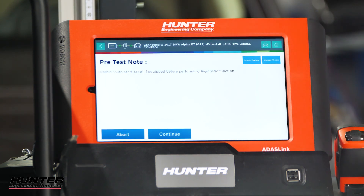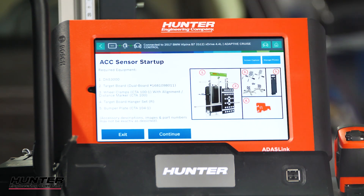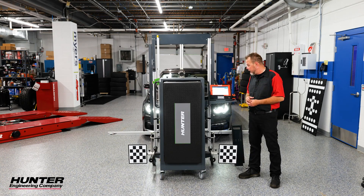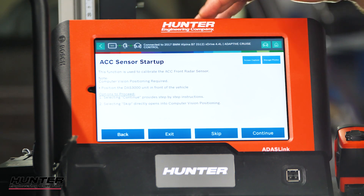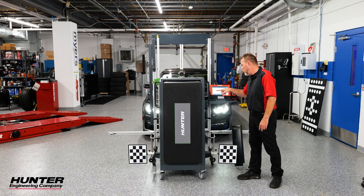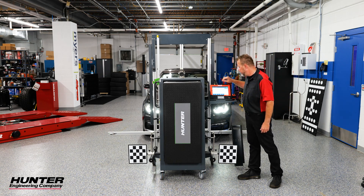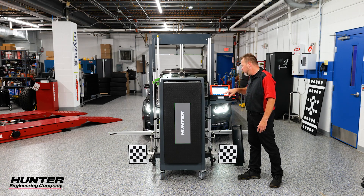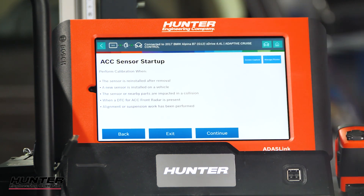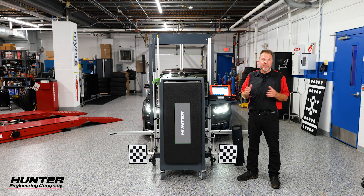It says right here to turn the auto-stop off — we already did that, so we'll press continue. Here are all the required components you're going to need, which we have laid out already. Keep in mind that the license plate and bracket on the front of the vehicle needs to be removed prior to doing this calibration. Perform the calibration when a component has been removed, replaced, damaged, or — importantly — when alignment or suspension work has been performed. This is becoming more and more common with manufacturers.